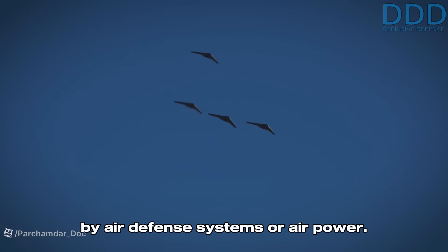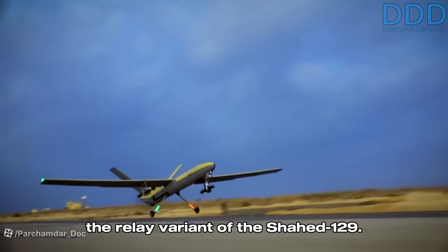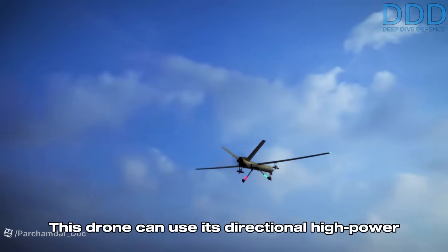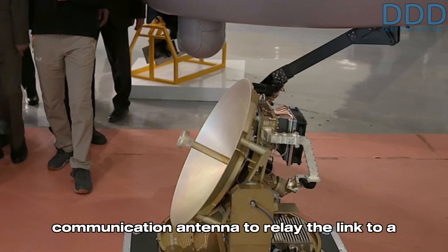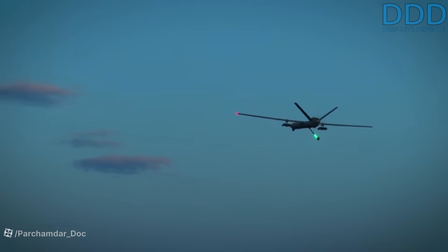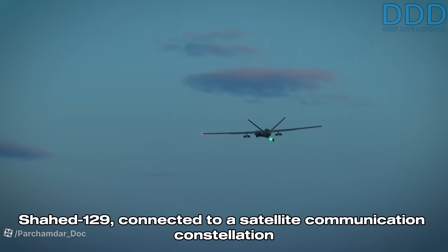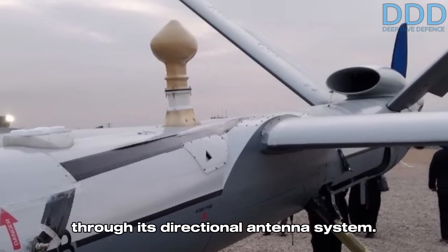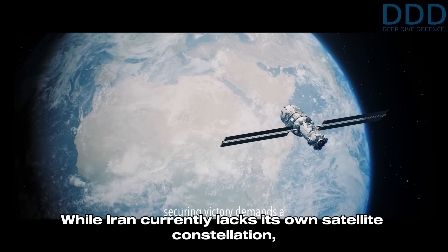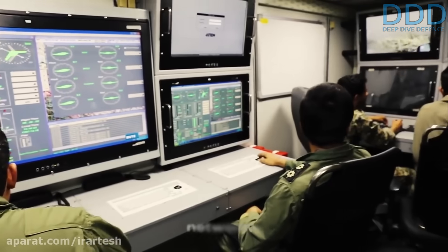A suitable relay drone for this purpose is the relay variant of the Shahed 129, which can use its directional high-power communication antenna to relay the link to a ground-based directional antenna station or via an additional airborne relay aircraft. Alternatively, a link could be established with a Shahed 129 connected to a satellite communication constellation through its directional antenna system. While Iran currently lacks its own satellite constellation, it may access Chinese or Russian satellite communication networks.